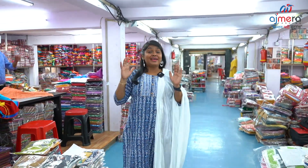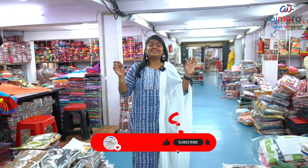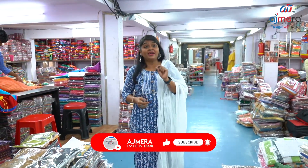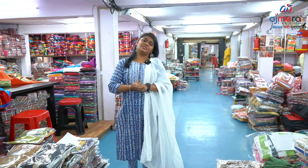In Ajmera Fashions night wear collections, in the 90's fabrics, designs, prices, varieties, catalog based, non-catalog based, you can buy at factory price only at Ajmera Fashions, Biggest Manufacturers, bulk-to-bulk order purchase.